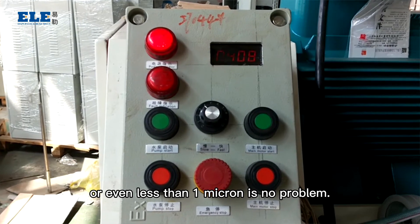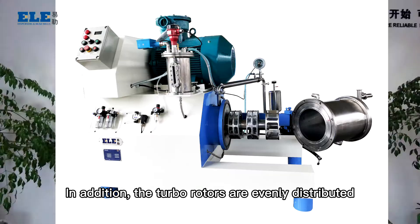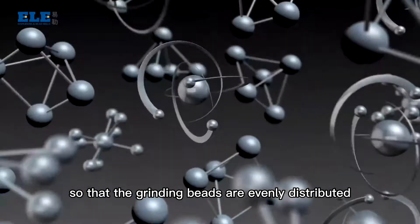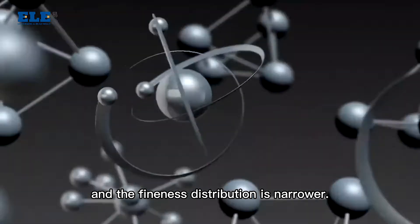One to five microns, or even less than one micron, is no problem. In addition, the turbo-rotors are evenly distributed inside the grinding chamber so that the grinding beads are evenly distributed and the fineness distribution is narrow.